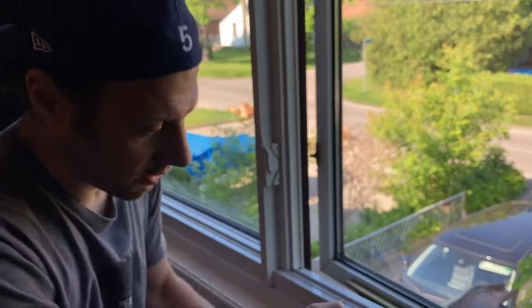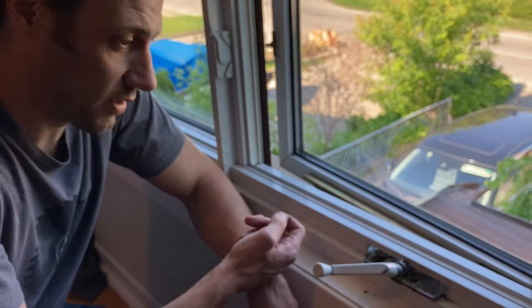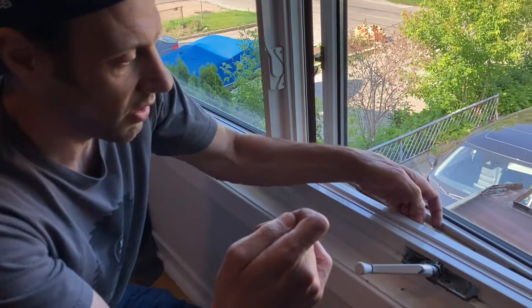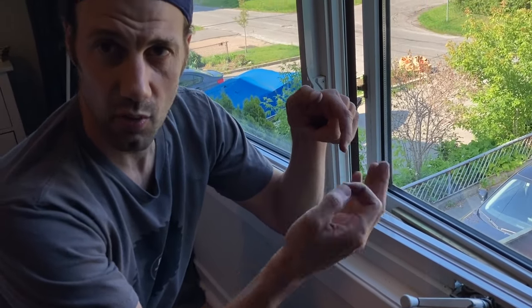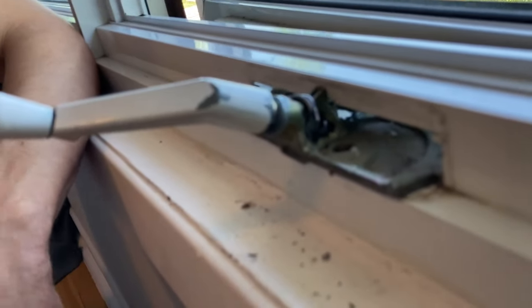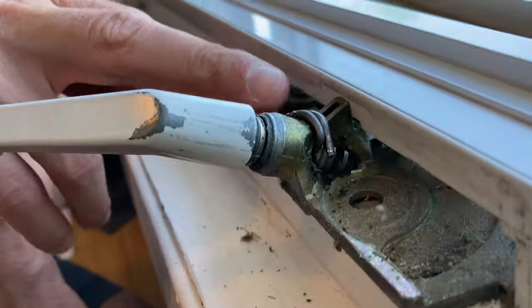Now, professional window guys — I know you're gonna take off the jam and replace this whole part, which you can totally do. Some of the other suggested fixes were to drill a hole and put a screw in there, but it's basically acting as the same thing — you're putting something there so it doesn't reverse back. We happen to be able to put this metal piece there and it's not really obstructing anything, just holding it from popping back. We're in Canada so windows aren't opened all the time — maybe in the fall and spring this should work.